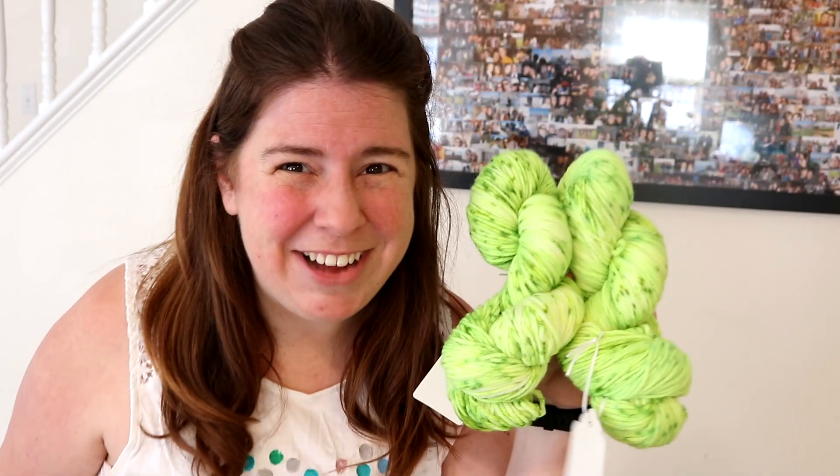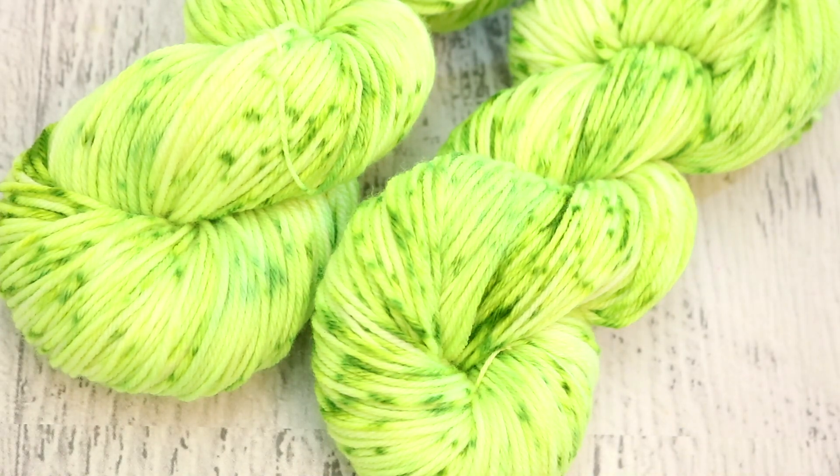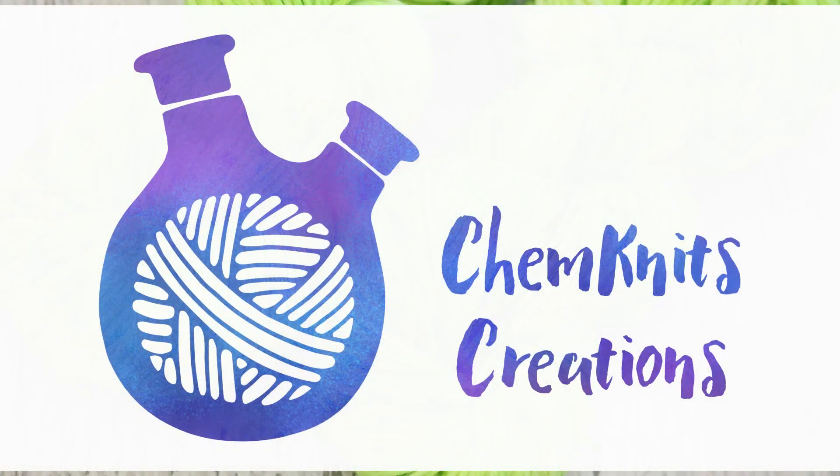Bell, thank you so so much for being my lab partner today. I am Rebecca from ChemKnits — please make sure that you're subscribed to the ChemKnits Tutorials YouTube channel. Sometimes YouTube randomly unsubscribes people, so if you've been subscribed just double check that you still are, and while you're at it press that bell icon so you can be notified every time I release a new video. I publish videos every Tuesday and Friday morning 52 weeks a year, and we have so much fun with sometimes special series and spontaneous live streams along the way. Thank you so much for watching.